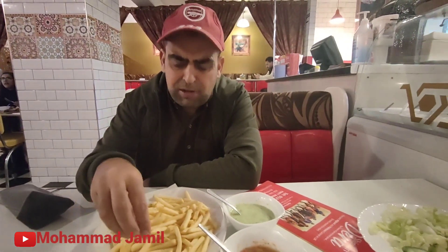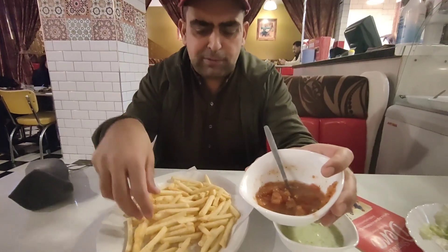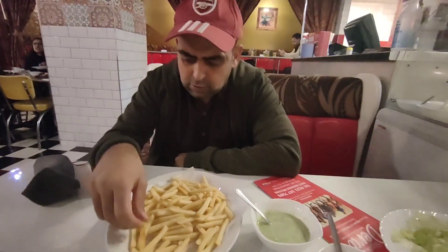So guys, here are the fries. They look like standard fries — they've got some black pepper on them. They look like standard fries, quite crispy from the outside and crispy from the inside. They're okay, not spicy, just standard fries. And the sauce — it's similar to what momos have, a mixture of tomatoes and some herbs, not spicy. Let's try it with a fry. Yeah, it's like the sauce momos make — not spicy, but I like that.